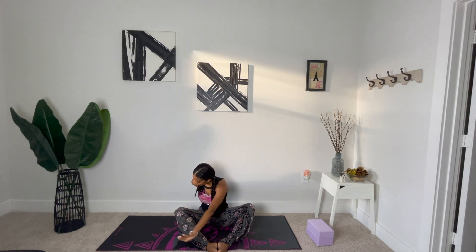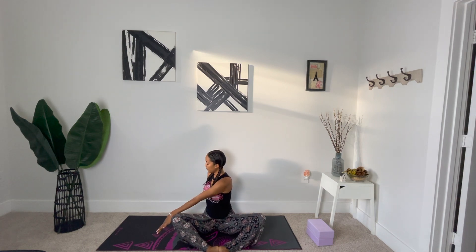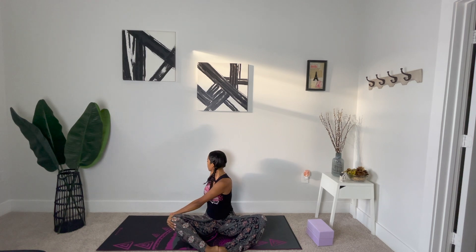Inhale as you reach your arms above your head, and we'll take on a nice twist. Send your left palm towards your right knee. Take your gaze towards the back of the room. Stay grounded in your seat and press into your tailbone to lengthen through your lower spine.